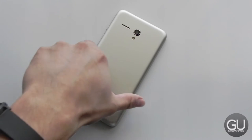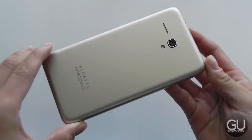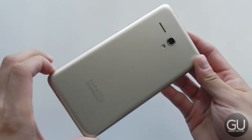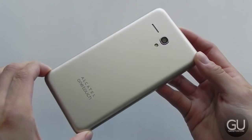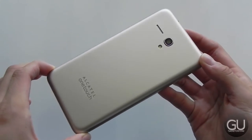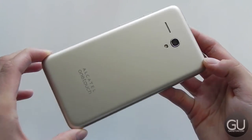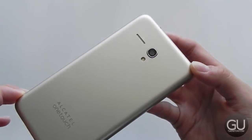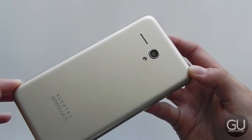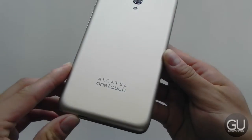So first, let's talk about the design and the hardware. It's pretty standard as far as a low cost Android phone goes, but that's not to say that that's a bad thing. This is what the back shell looks like. This is the champagne color, so it's sort of a light gold, kind of on the silver end, depending on the lighting conditions. On the back, we do have a rear-facing speaker, LED flash, as well as our 8 megapixel rear-facing camera. We also have some Alcatel OneTouch branding towards the bottom.